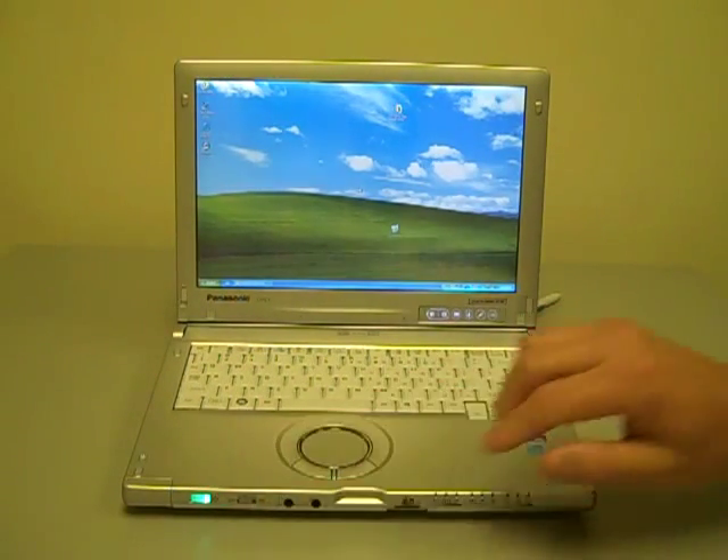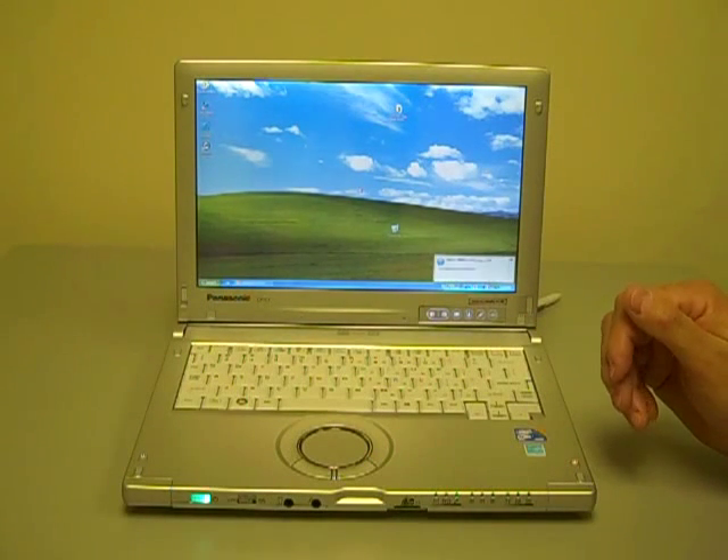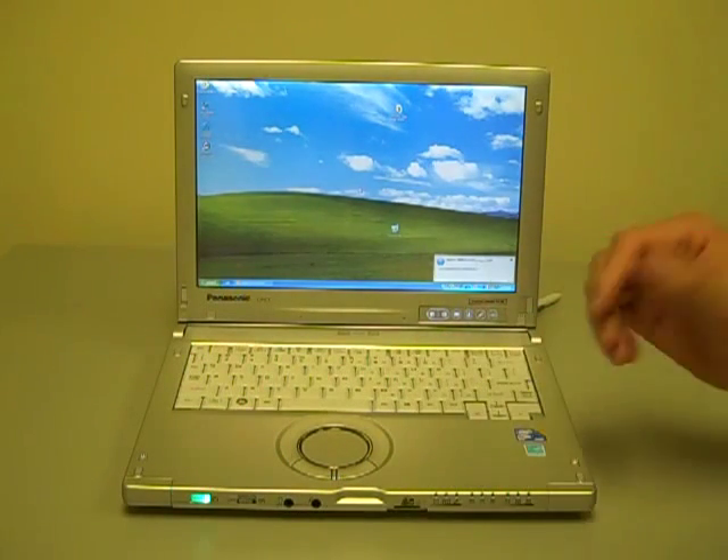The wireless switch allows you to switch off all wireless networks to save power. So if you're operating remotely or on an airplane and you want to maximize your battery life, you simply switch that off.